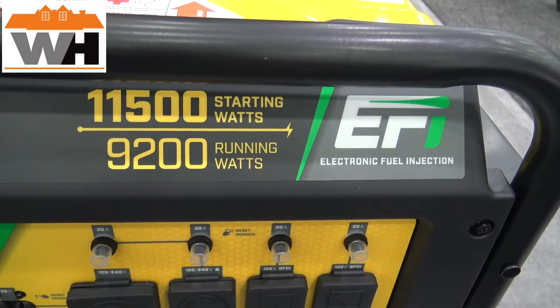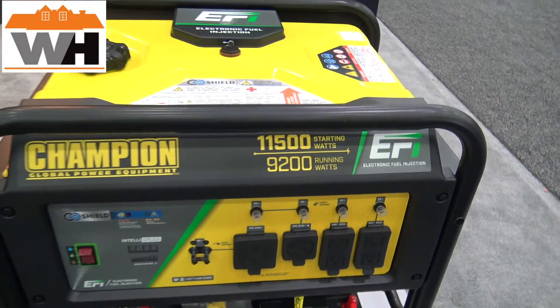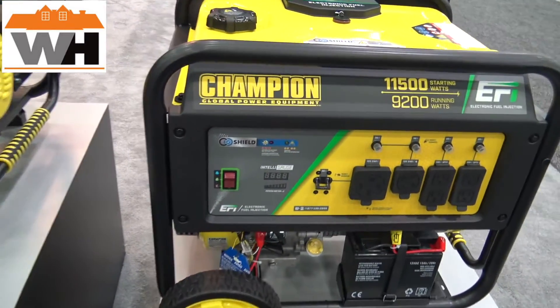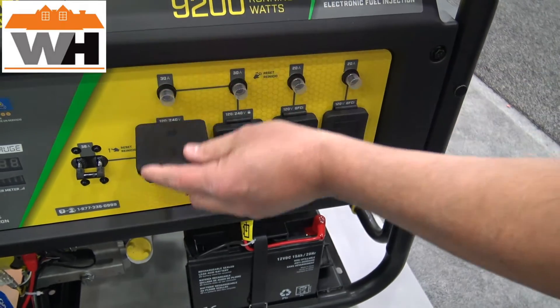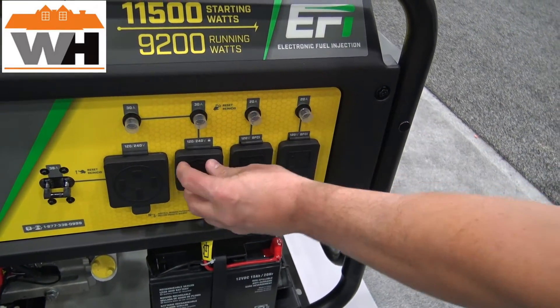This product from Champion is a 9200 running watt generator. It includes our CO Shield technology, which will shut down the generator if it detects high levels of carbon monoxide. This is an electric start model. It does include a 50 amp service, rated at 30 amps, then a twist lock also rated at 30 amps, and then two standard receptacles.